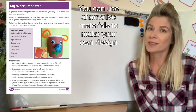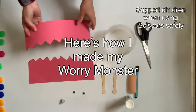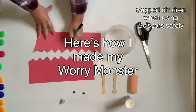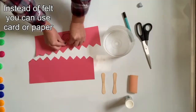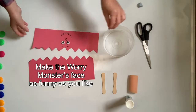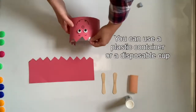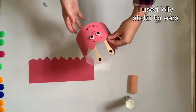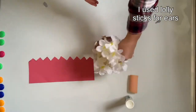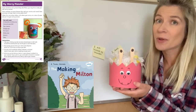So creating a Worry Monster takes those anxieties away. So here we go, here's my little worry monster.